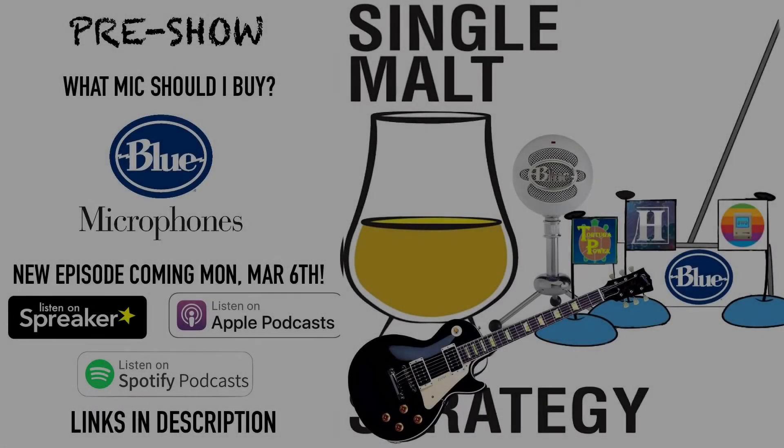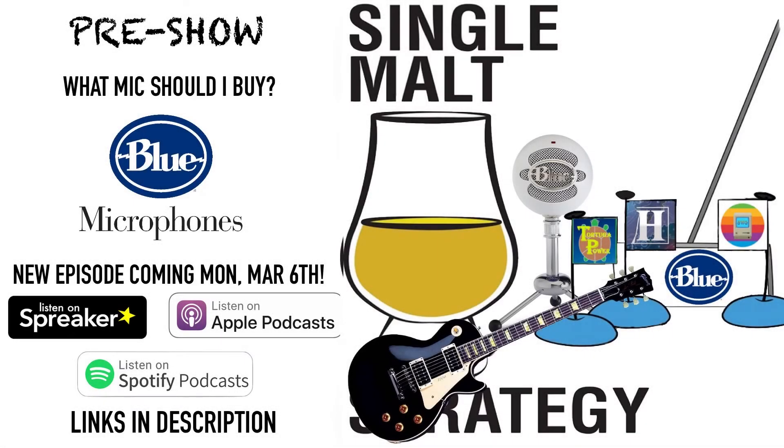I'm looking to get a microphone. I'm thinking about the Blue Snowball. USB mics... gosh, the peasants of microphones. If you're going to spend some money, spend it on a real mic.